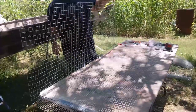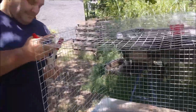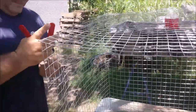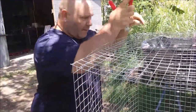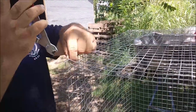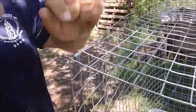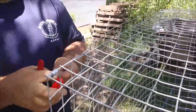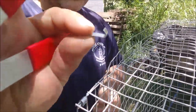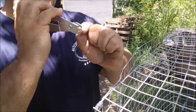The wire we are using is just a one-by-one wire for the sides and the top, and then the floor is a half-by-half. This is not extremely heavy gauge professional quality wire — this is just what Lowe's carries, so it was easily available to us. We used J-clips with the handy little J-clip tool that you can get at Tractor Supply or online.